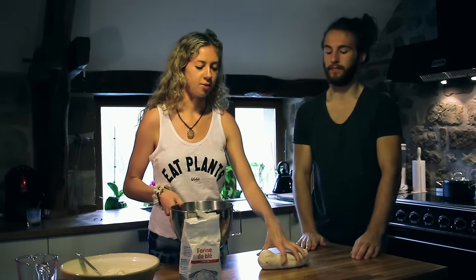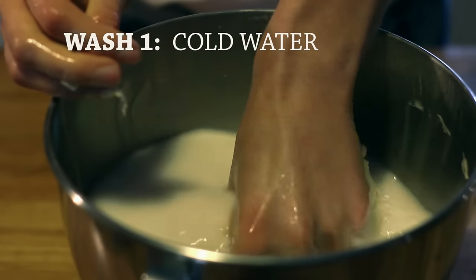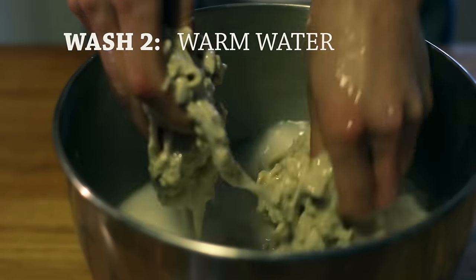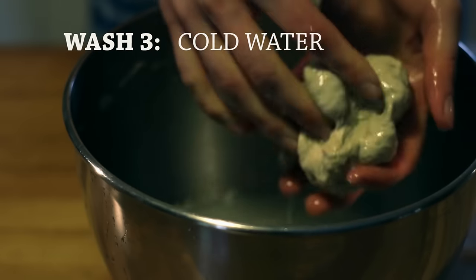Once the dough is ready you want to rinse all the starch out with cold and warm water washes. The dough is going to break apart into little pieces but as you wash all the starch out it's going to recombine.